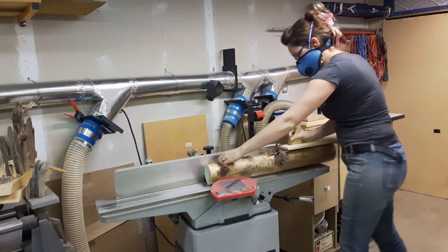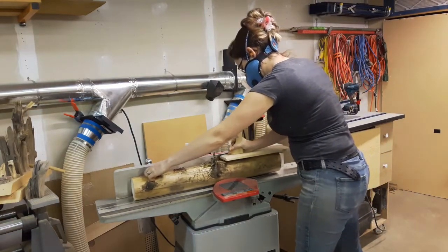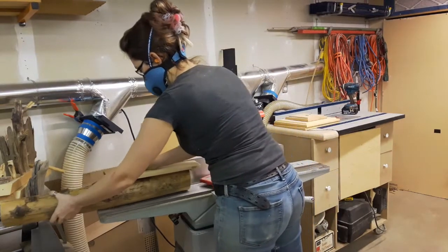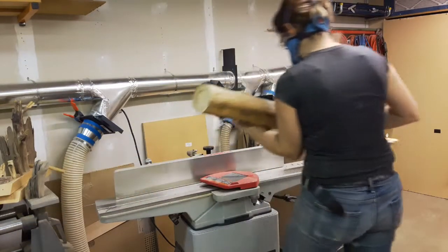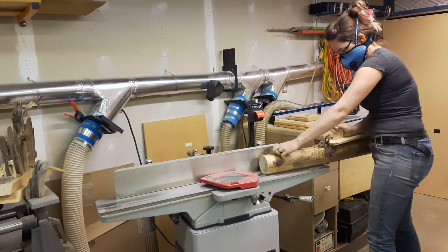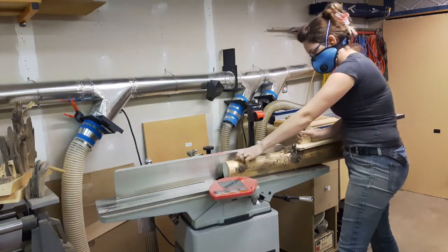If you're going to do this at home, make sure you're very familiar with the jointer already and be very aware this thing can kick back and throw it halfway across the room. Make sure you keep respect for your tools — remember they can help you make beautiful things, or they can rip your arm off. Either one.